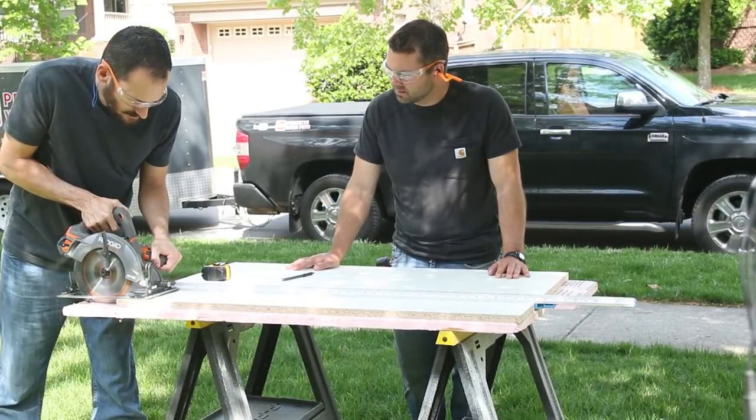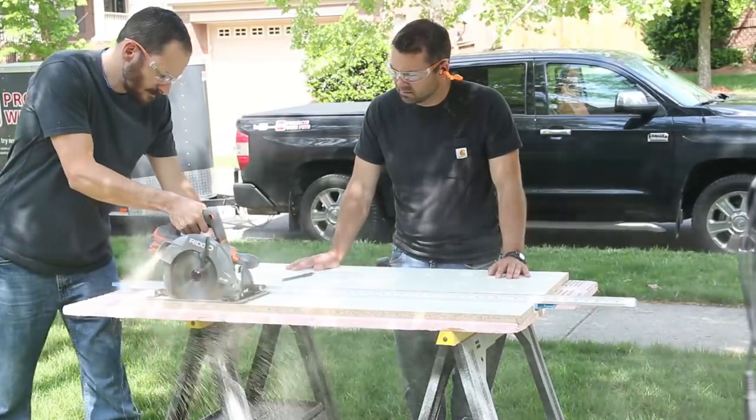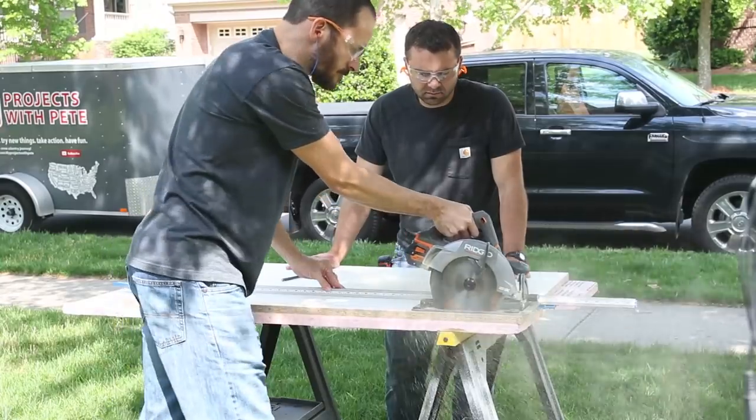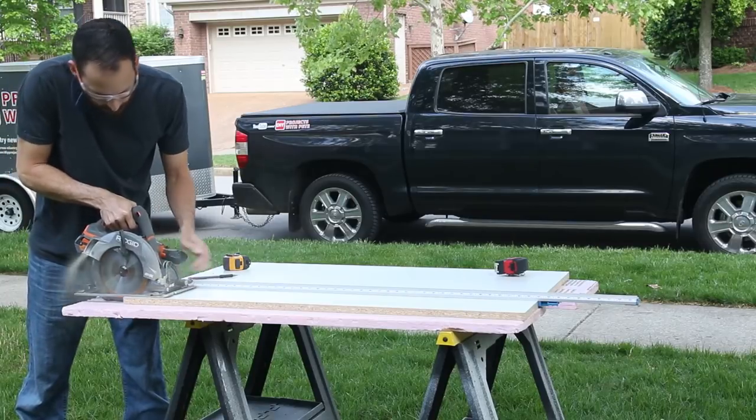For this project I wanted to show what you can do with a basic tool set. I'll only be using two power tools: a cordless circular saw and a hammer drill, both from Rigid's 18-volt lineup. I'll also use a small variety of basic tools like clamps, a carpenter square, and a pocket hole jig.